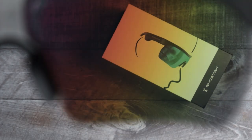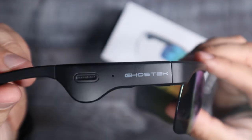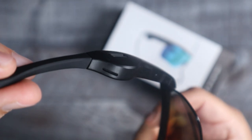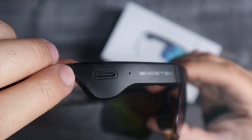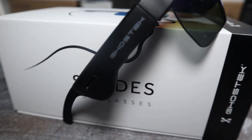They're lightweight, they feel good, they look good, and I am definitely happy with these shades so far. Let me know what you guys think and if you'd pick one of these up. I'm enjoying them — they're pretty awesome — and I'll leave a link down in the description where you guys can pick these up. These are the Shades from Ghost Tech — pretty awesome for your tech gear, so I definitely give these a thumbs up. Thank you guys for stopping by — we'll see you on the next one. Peace out.